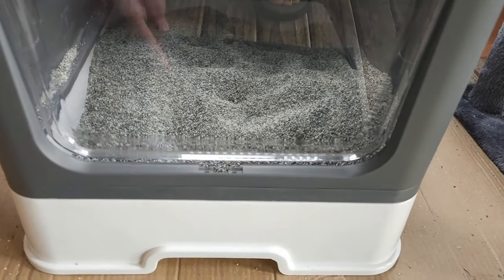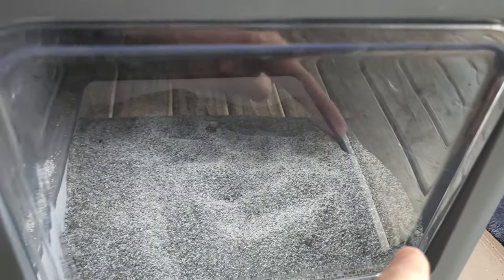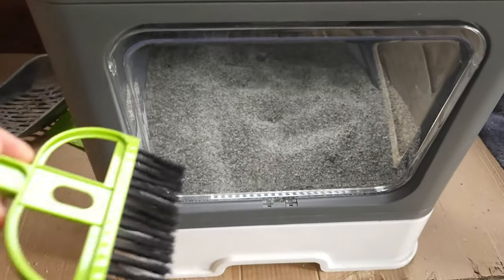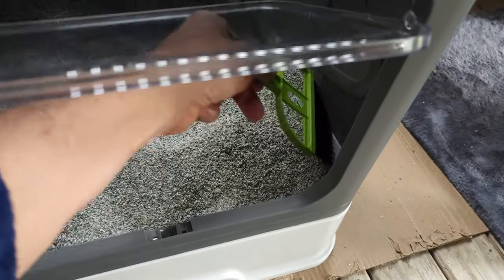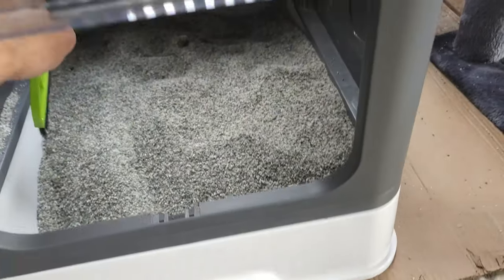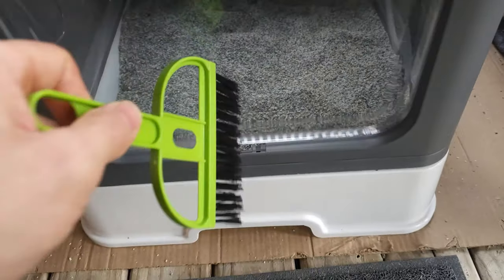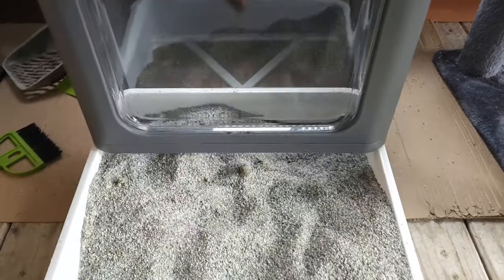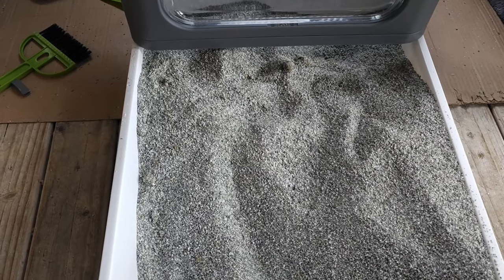This is super easy to clean out. We can simply, if there's litter up on the sides, just give it a sweep with the little brush they included and sweep that off. And then this drawer can pull out so we can get the cat litter all cleaned out.